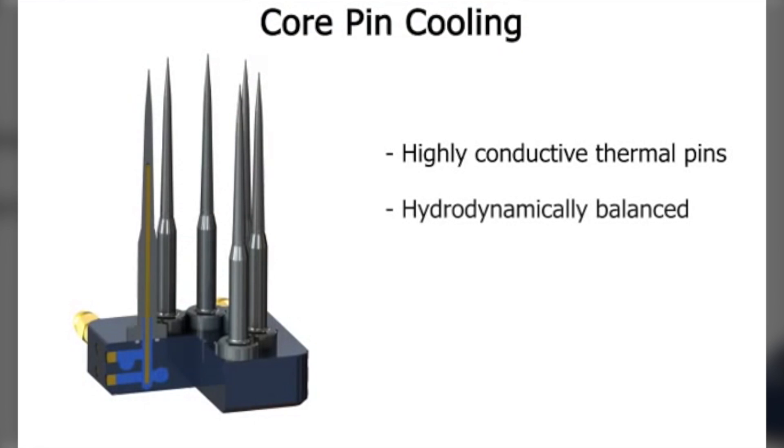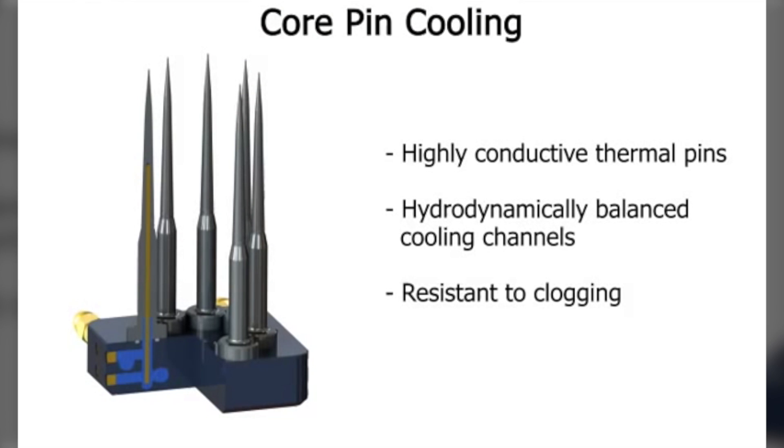Core pin cooling has also been addressed with the use of thermal pins inserted into the core pins. This avoids the issue of plugged cooling circuits in the core pins, which then overheat and cause quality issues. The bases of the thermal pins are generously bathed in a large balanced cooling channel that is extremely resistant to clogging.